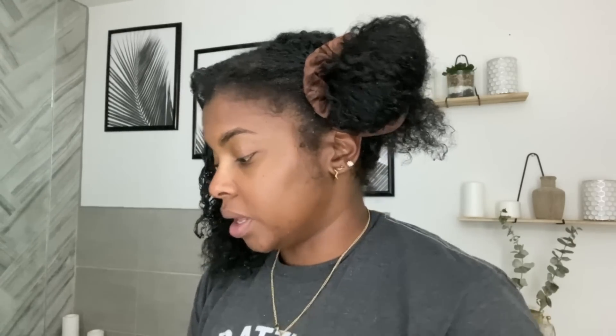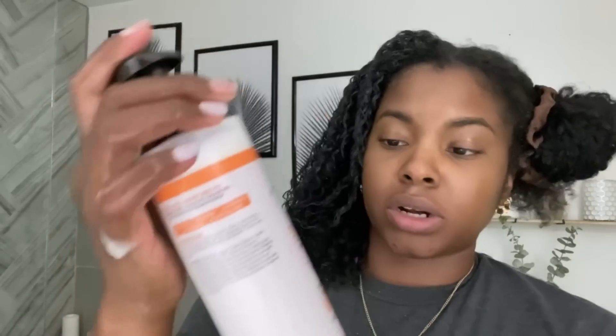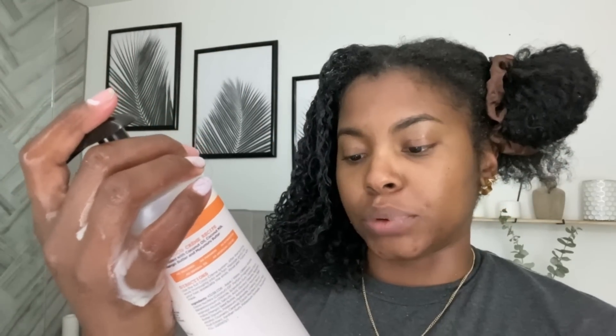Once that's in, I'm also going to put in a little bit of conditioner to act as an overnight conditioner. Today I'm using the Carol's Daughter Cocoa Cream Curl Conditioner. I like this because it says it instantly boosts and softens — no silicones, no parabens, all that good stuff. I'm going to apply a very generous portion. I have not put any water in my hair.